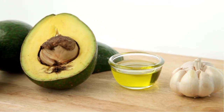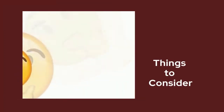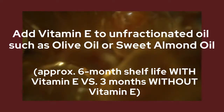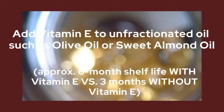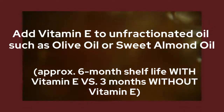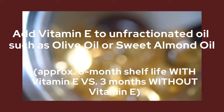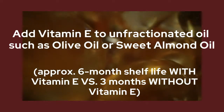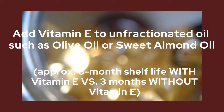A few more things to consider: when making oils, especially if you're putting in food-grade substances, the oils are not going to last forever — they have a limited shelf life. If you use an unfractionated oil like olive oil or sweet almond oil — and do your research to confirm whether your oil is unfractionated — then consider adding vitamin E. Vitamin E will extend your shelf life to approximately six months, versus about three months without it. Oils like coconut oil are not unfractionated, for reference.